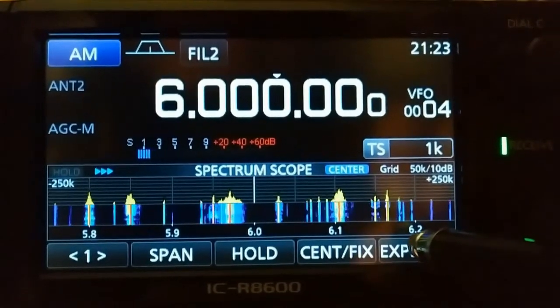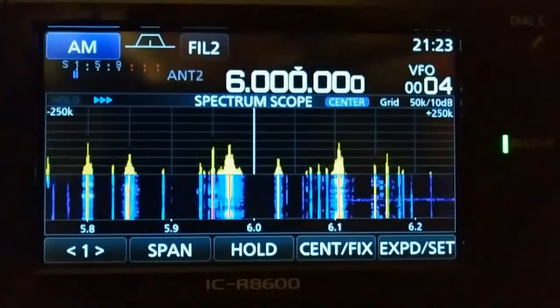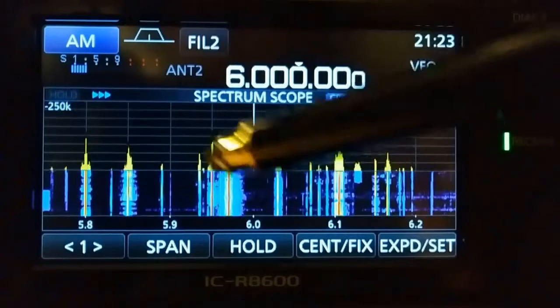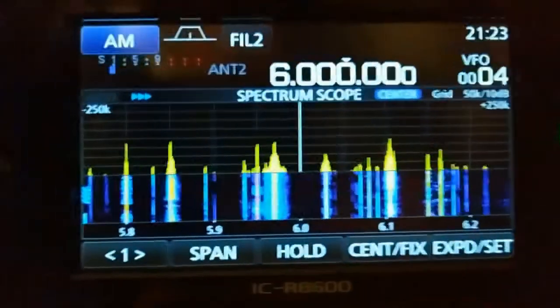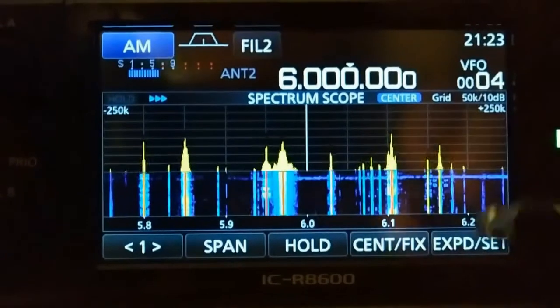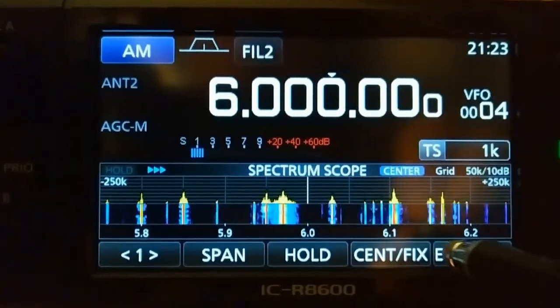If you notice, a lot of my signals are yellow and they have a black line outlining them, and the strong signals are red and kind of have a red line.